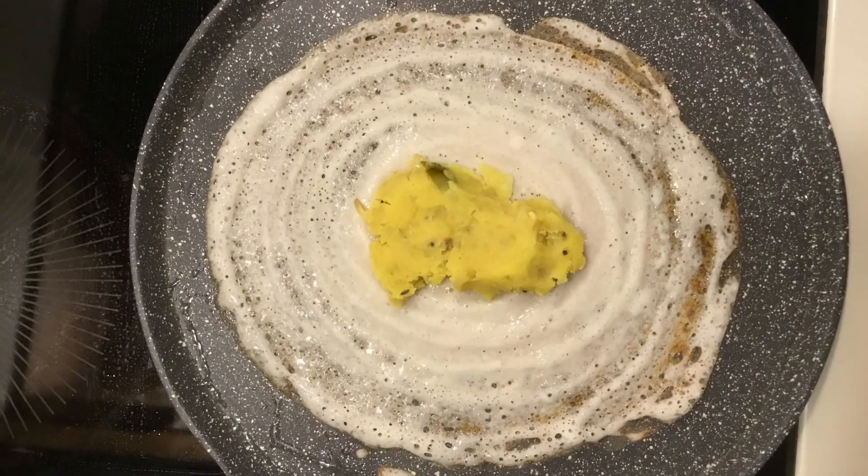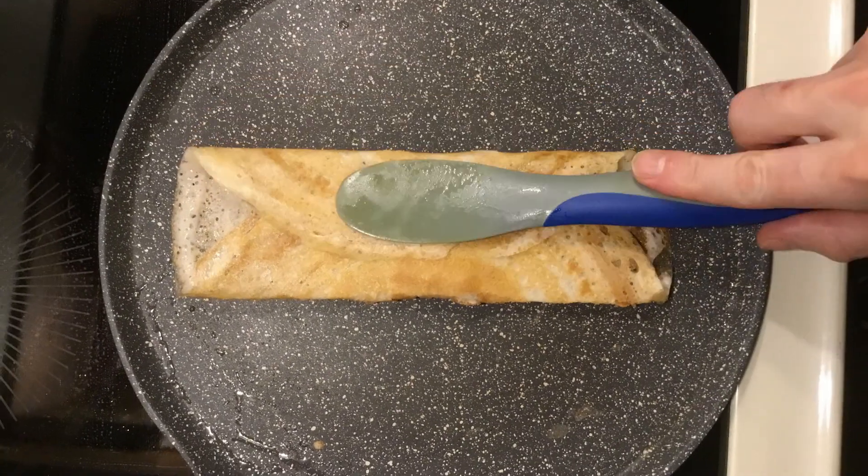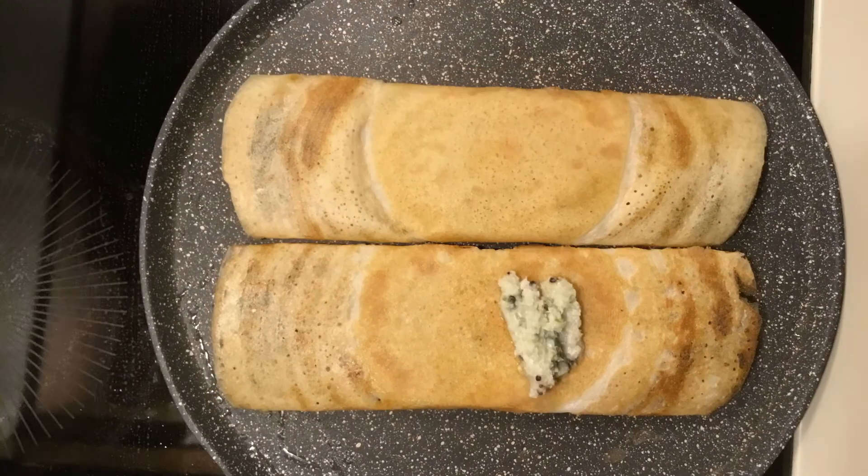The potatoes go in the center and two folds. These dosas are going to be topped with the coconut chutney.